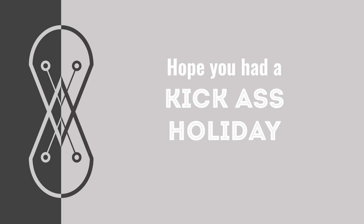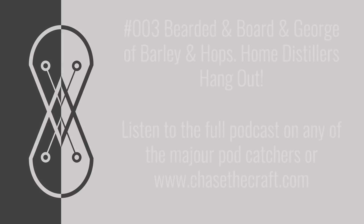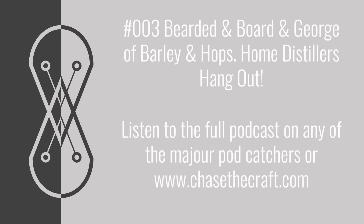I was lucky enough to catch up with Bearded and Bored and George from Barley and Hops in person not long ago. We recorded a full-length podcast — it's a nice long one — and that is available on the usual podcast platforms. But today the video I'm bringing to you is all about whether or not you should collect your cuts off the still into multiple little blending jars to decide what you're keeping later.